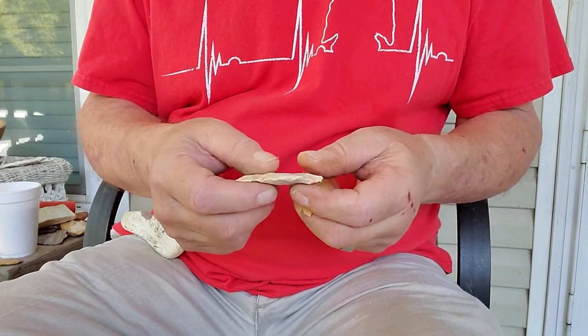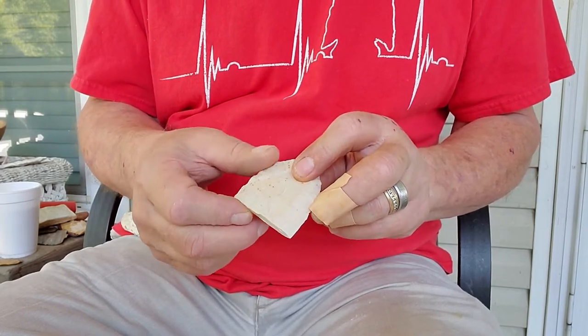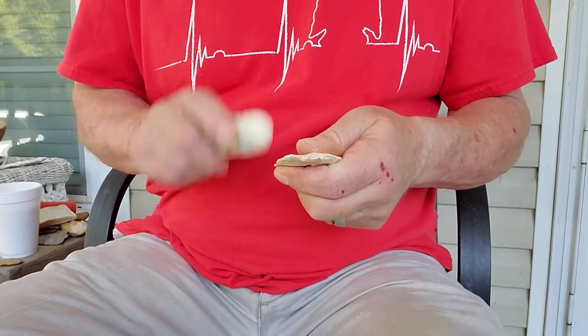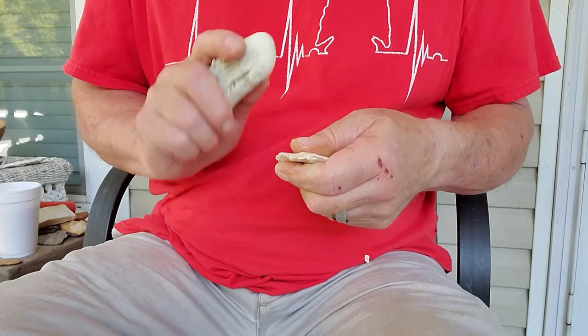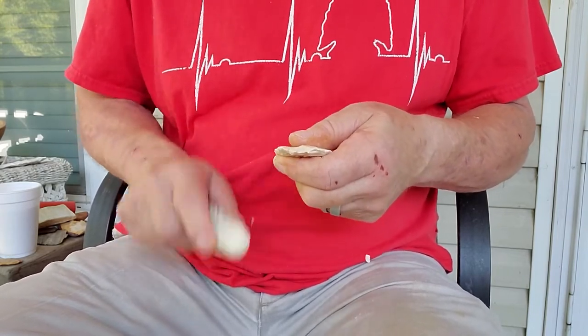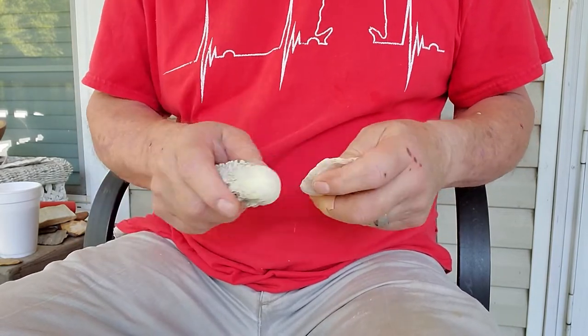It has sharp edges on it. I need to take the sharpness off and round, thicken and round the edges. So I'm just going to use this deer antler and work it around the edges and get it a little thicker because it's too thin. The edge is too thin for me to hit. I'm just thickening it up a little bit like that.